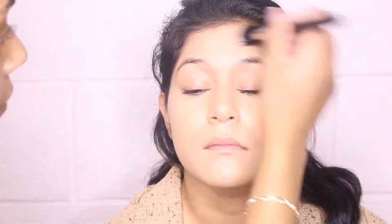So the first thing I'm going to do is just even out her complexion by adding some foundation. Now I'm just buffing out that foundation to make sure it's all smooth as the base for the rest of the look.